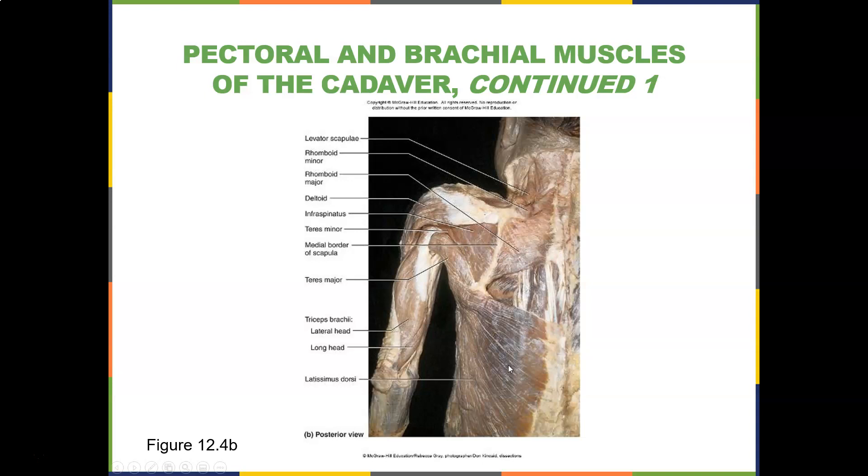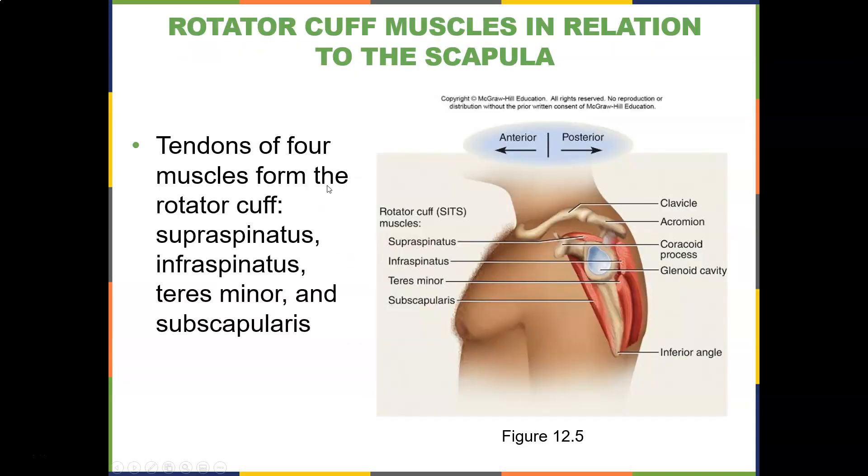It's like barbecue beef jerky here. You have the lateral head, the long head, and the medial head right in here. Let's look at scapular stabilization. There are four muscles that make up the rotator cuff, called the SITS muscles. Whenever you have shoulder dysfunction, you can bet that most people have some kind of rotator cuff pathology. Tendons of four muscles form the rotator cuff: the supraspinatus, infraspinatus, teres minor, and subscapularis — three in the back, one in the front.